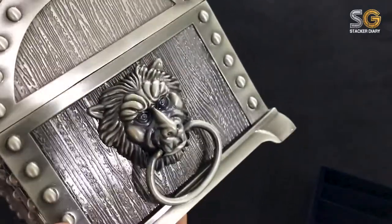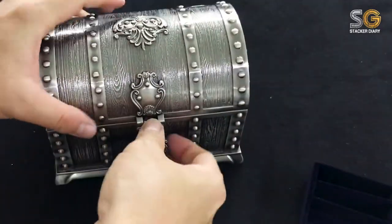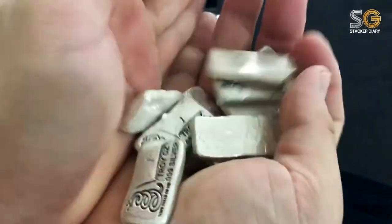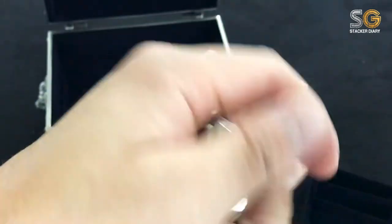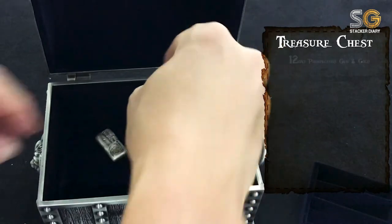So let's jump into it — let's fill this treasure chest! First, I'm going to put in my Prospectus gem and gold hand-poured bar, 12 pieces of it. So total here is 12 troy ounces.